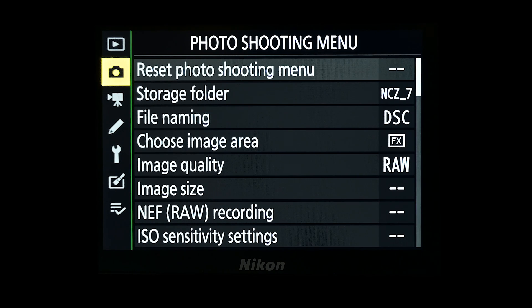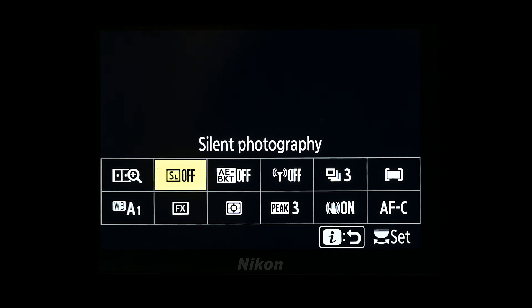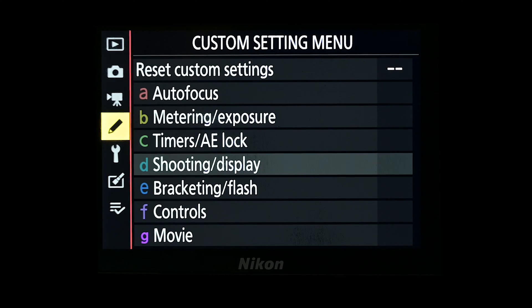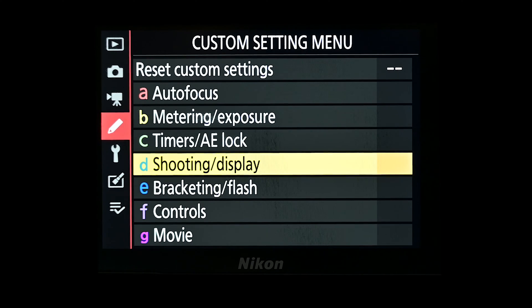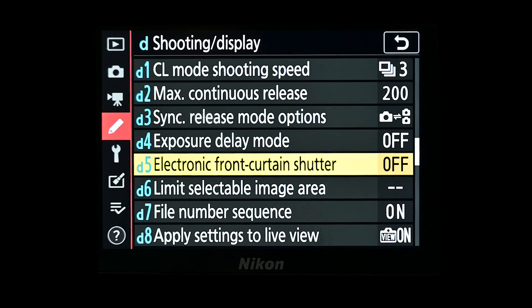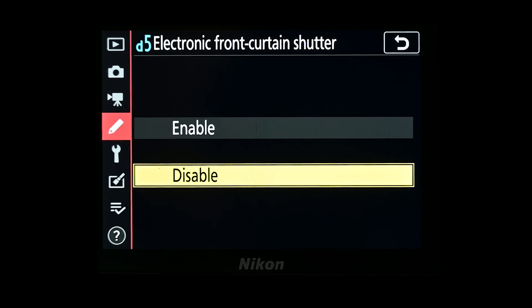So let's look at how you set this up on the Nikon Z series cameras. Electronic front curtain shutter can be set up in one of two ways. It can be assigned to one of the positions on the i menu — I'll put a card above to show you how you set up the i menus. Alternatively, you can come into the menu system and scroll down to Custom Setting Menu, across to D Shooting and Display, and then if you scroll down you'll find D5 Electronic Front Curtain Shutter, where you can enable it or disable it.